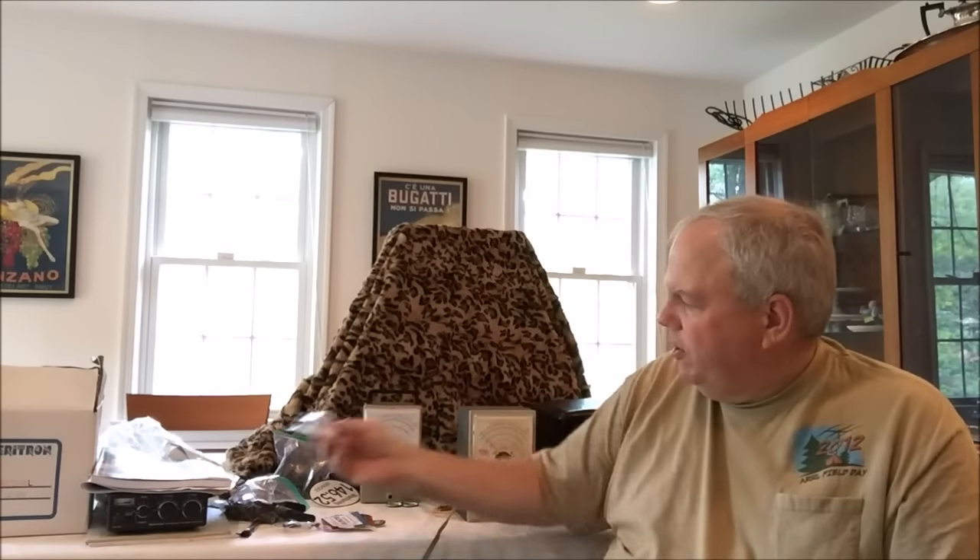When I put some antennas up this spring I used up all my barrel connectors, so I found brand new barrel connectors for a dollar apiece — another good deal.